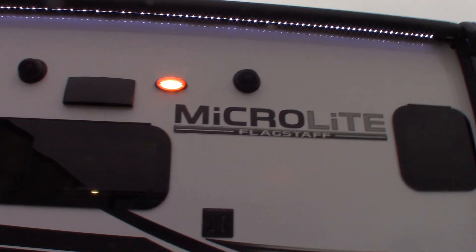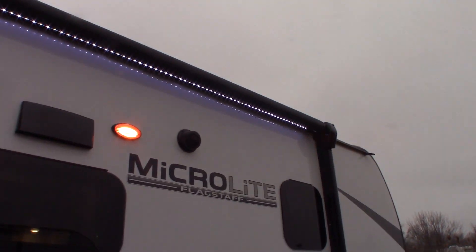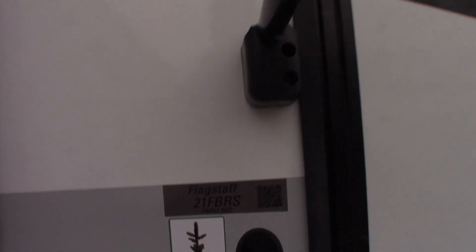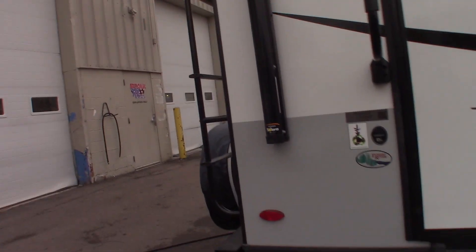This is Carl at National RV Detroit. I'm going to walk you through this 2022 Flagstaff MicroLite model 21 FBRS. I'm just going to show you around, show you some of the features, some of the components, and how they work.